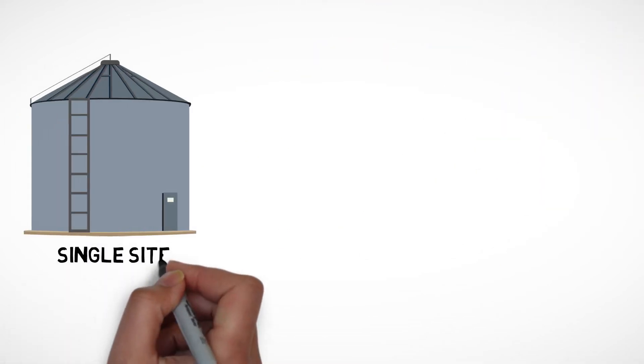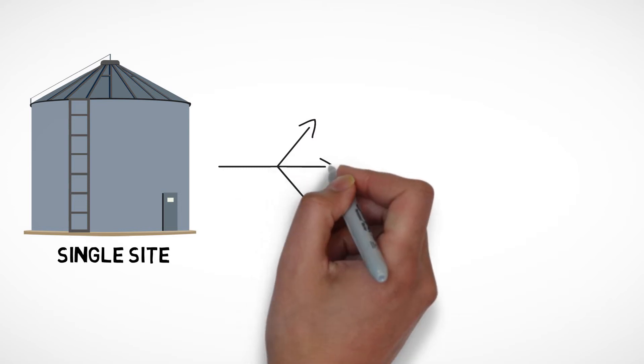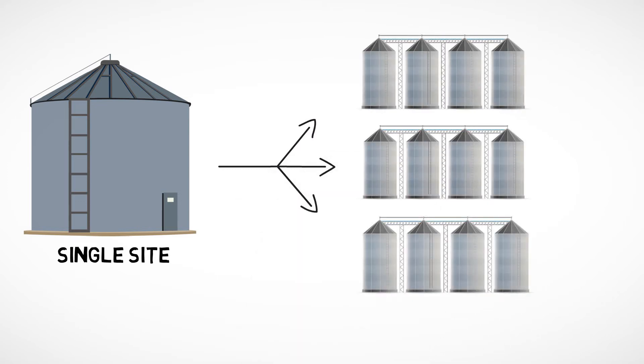Use AgriView at a single site or all your locations. Monitor hundreds of vessels and easily add or delete bins, tanks, or locations.